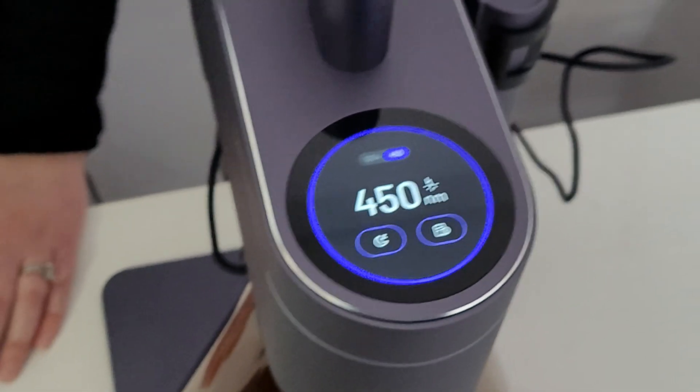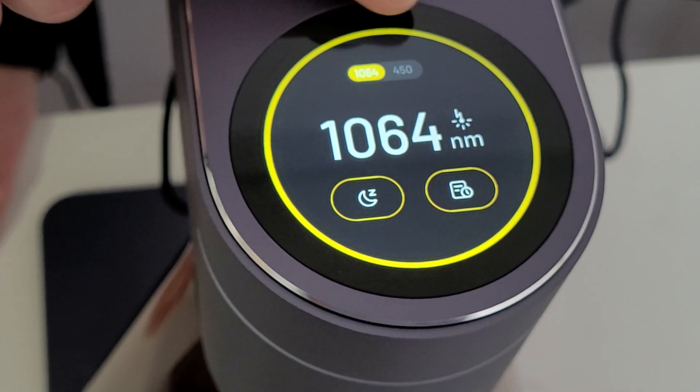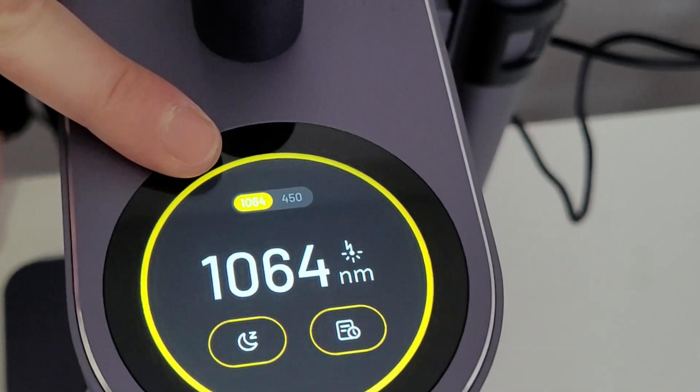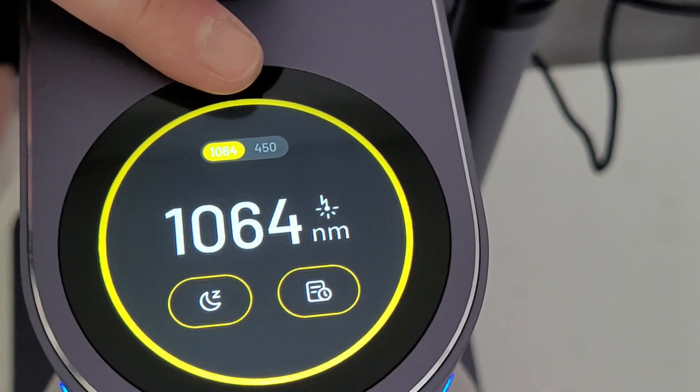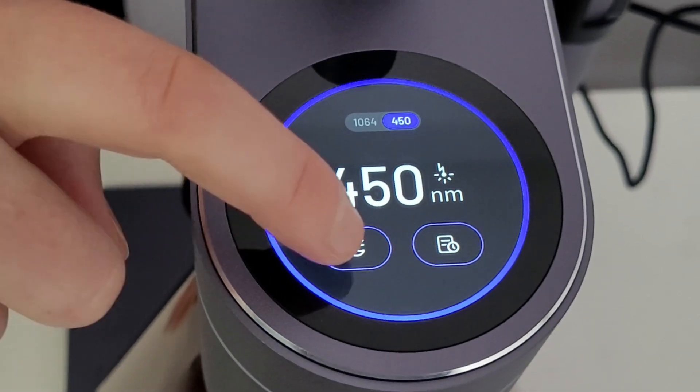It has a touch screen interface. Do you see how there's two different numbers right here — 1064 and 450? The 1064 is for the infrared laser and the 450 is for the diode laser. Touch it to switch to 450. It also has a sleep button.